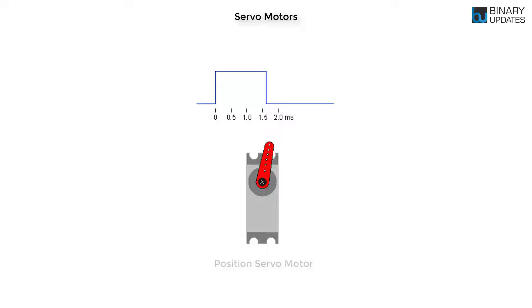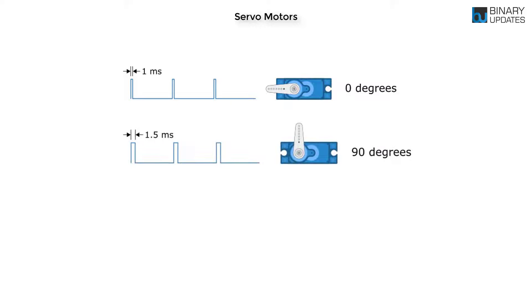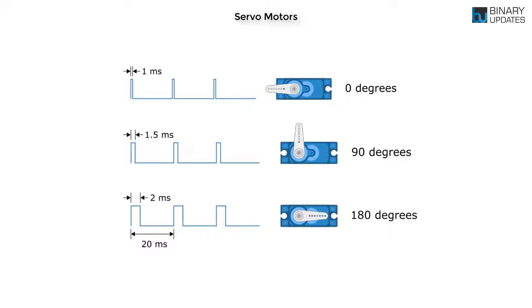A servo motor is controlled by sending a series of pulses through the signal line. We use a PWM signal from a microcontroller to generate these pulses. The frequency of the control signal should be 50 Hz, meaning a pulse should occur every 20 ms. The width of the pulse determines the angular position of the servo, which can usually rotate up to 180 degrees. A pulse of 1 ms corresponds to 0 degrees, 1.5 ms rotates the motor to 90 degrees, and 2 ms moves it to 180 degrees.